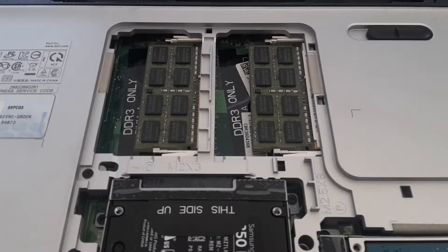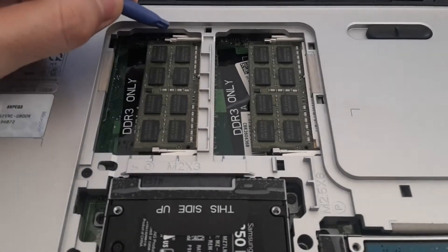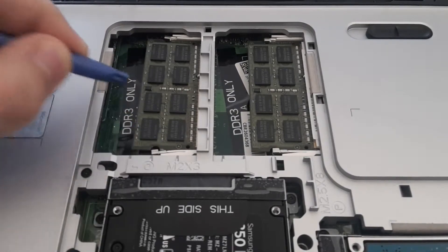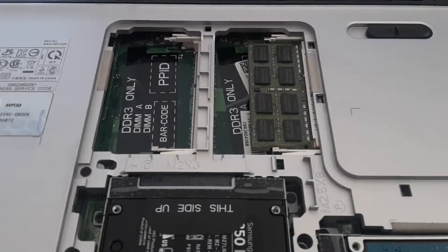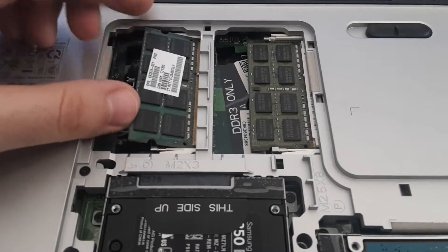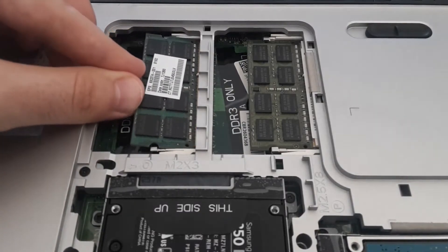Now I'm going to replace these two memory modules. Both are 4 GB and I'm going to change them for 8 GB each. In total the laptop will have 16 GB RAM, which is the maximum for this laptop.